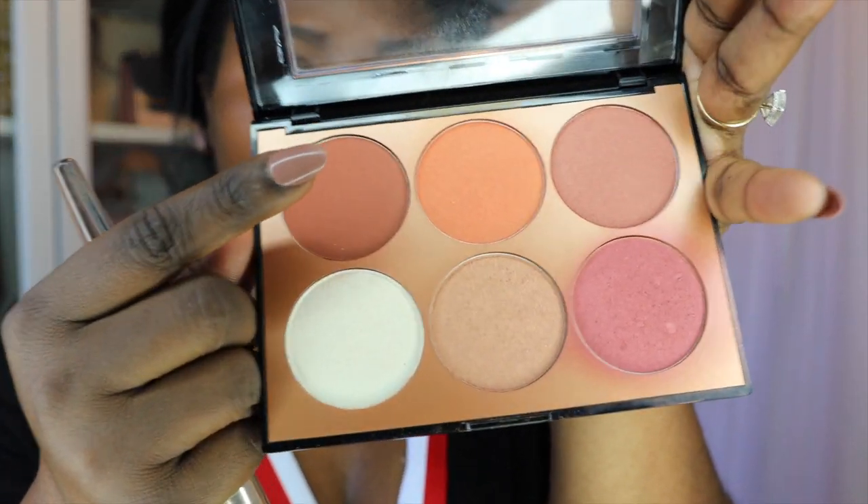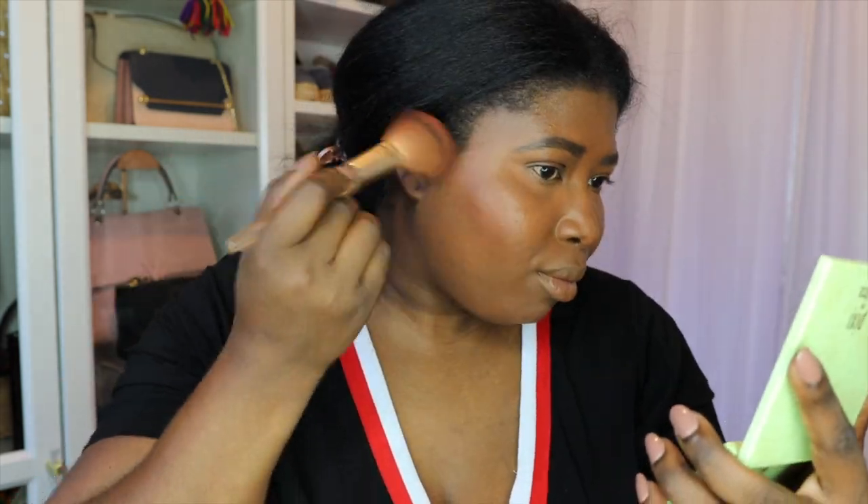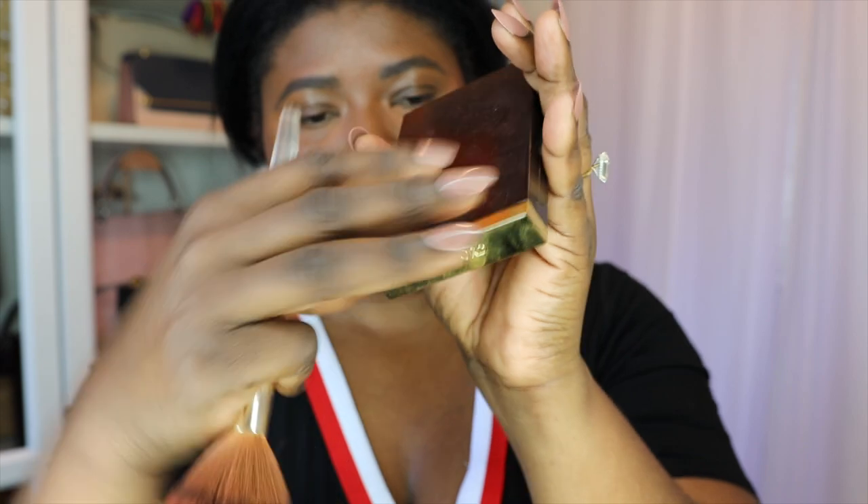To add color back to my face, I'm using the contour palette from Sephora. The colors are universally flattering. I love this mahogany matte color — I'm using that to just sculpt my cheekbones. For my skin tone, it really gives me a nice fresh glow. It doesn't have any shimmer in it, but it looks really, really good on.